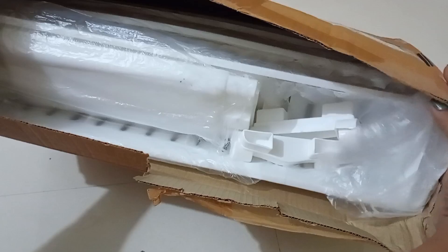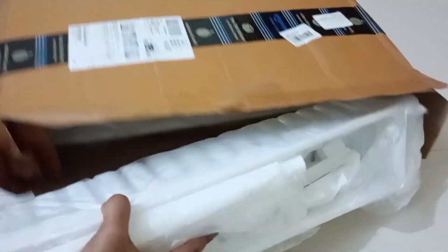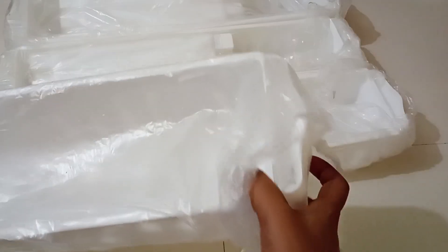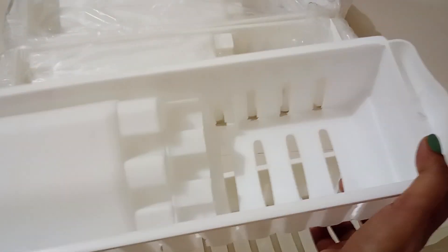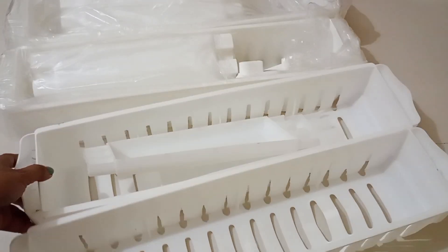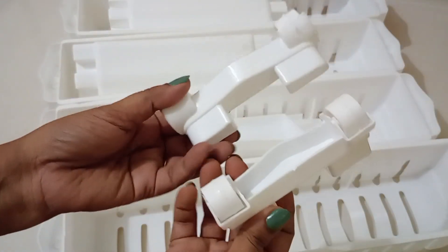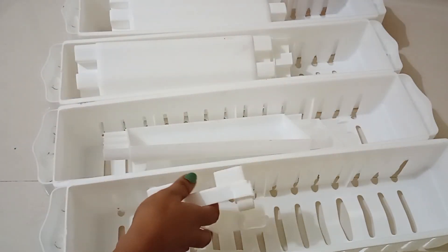This one is a four-layer slim plastic rack shelf with wheels, which I ordered from Amazon for rupees 649. These are the parts of the shelf. The material used is plastic and the quality of the plastic seems to be pretty good. These are the connectors and these are the wheels provided, so now we'll need to assemble these parts.